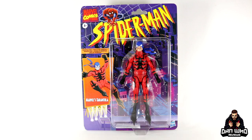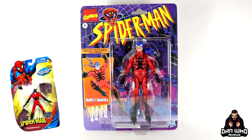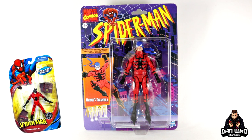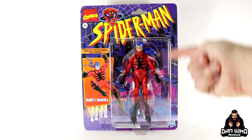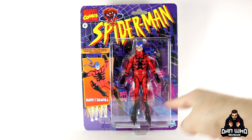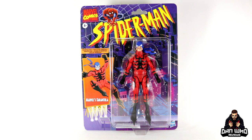Today we continue looking at the Marvel Legends Spider-Man retro wave. The figure in front of me is undoubtedly on the Toy Biz tribute packaging, so it's retro to me — it is Marvel's Tarantula. Now technically he has never been part of the Marvel Legends line proper, but he was in the Spider-Man Classics line way back in the day, so he is worthy of a redo and upgrade. There are a few points of conversation: the lack of accessories, and the color they chose for his bandana.